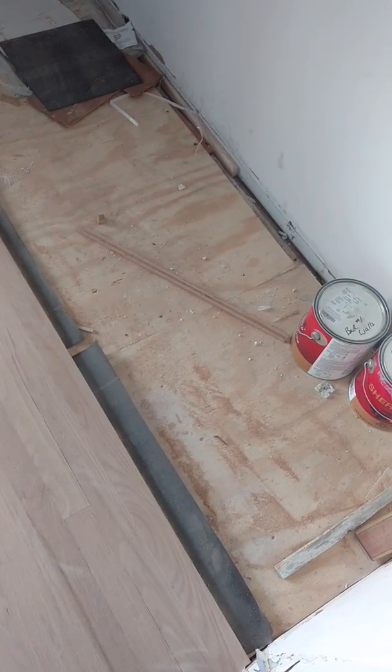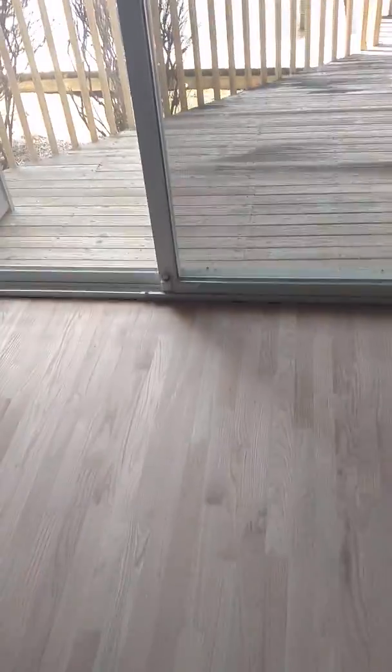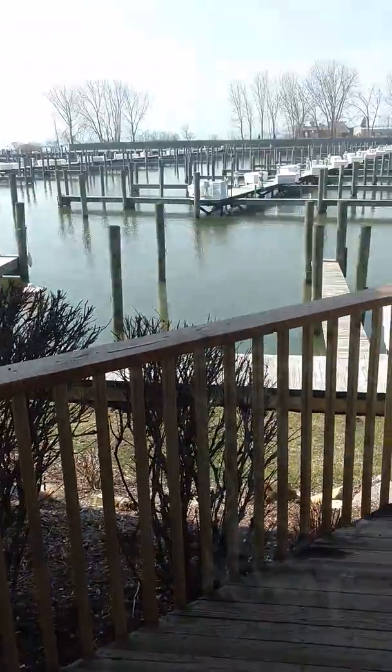Another thing to add about this job: this room had a little flood by the kitchen that flowed in and destroyed the floor. So we tore it all out, put new three-quarter inch plywood down, and installed a new floor in what I think is the master bedroom. These are small units — probably 300 to 400 thousand dollars each, which is ridiculous, but it's expensive to live on the water.